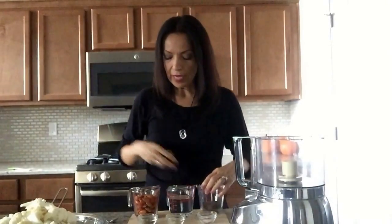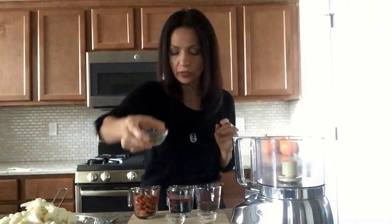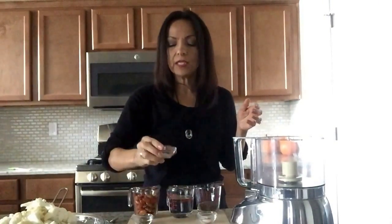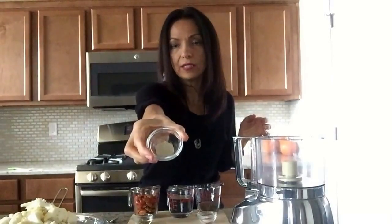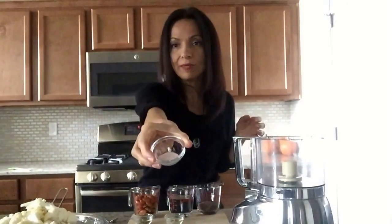You're going to need a fourth cup of chia seeds. And you're going to need a teaspoon and a half of dry oregano or parsley, whichever you prefer. You're going to need a fourth teaspoon of white ground pepper and one teaspoon of pink Himalayan salt.